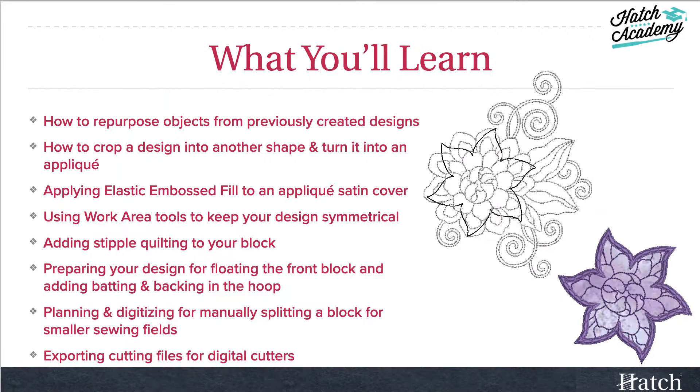You'll learn a lot in this course. We'll talk about how to repurpose objects from previously created designs, how to crop a design into another shape and then turn it into an applique. Then we'll use an elastic embossed fill for the cover satin. We'll be using work area tools to keep our designs symmetrical and we'll add stipple quilting to the block.